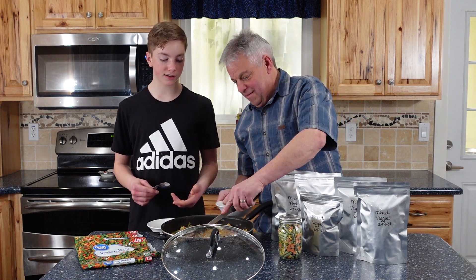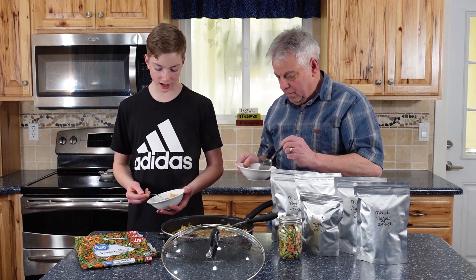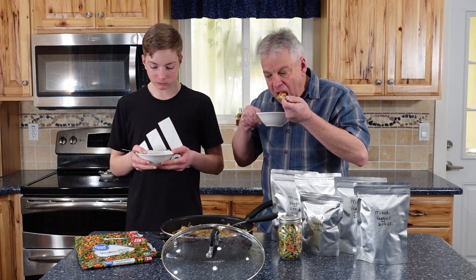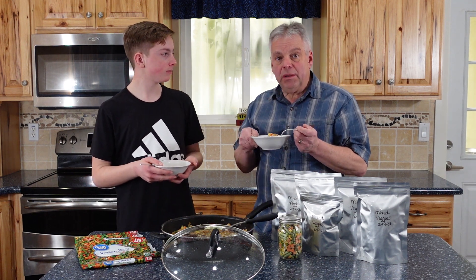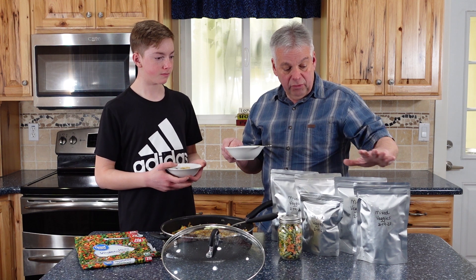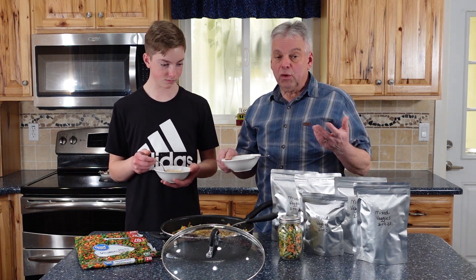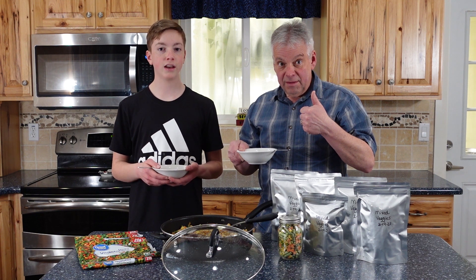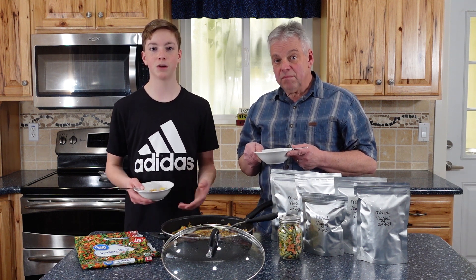Now for the real test — seeing if we can tell the difference between the vegetables in normal fried rice versus the ones that have been freeze-dried. I can't taste any difference. Tastes the same to me as the frozen vegetables we normally use. We ended up with four quart bags of freeze-dried vegetables as well as a pint bag and a pint jar and some great chow. These are going to last for 25 years — great shelf life, good choice. What is your favorite recipe using mixed vegetables? Comment below, and thanks for being part of the solution.